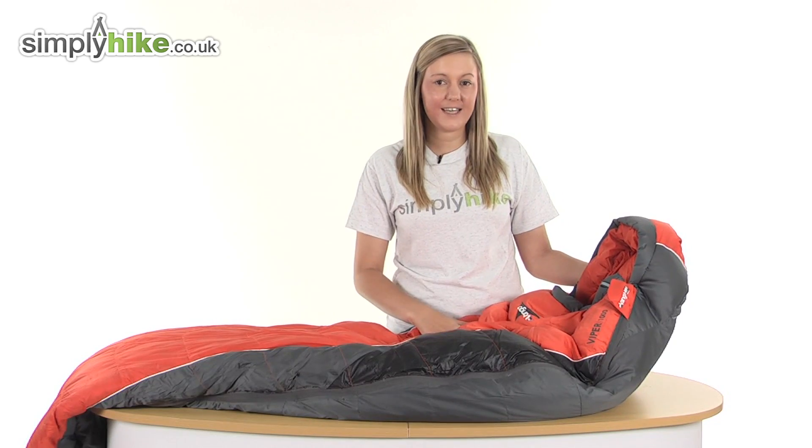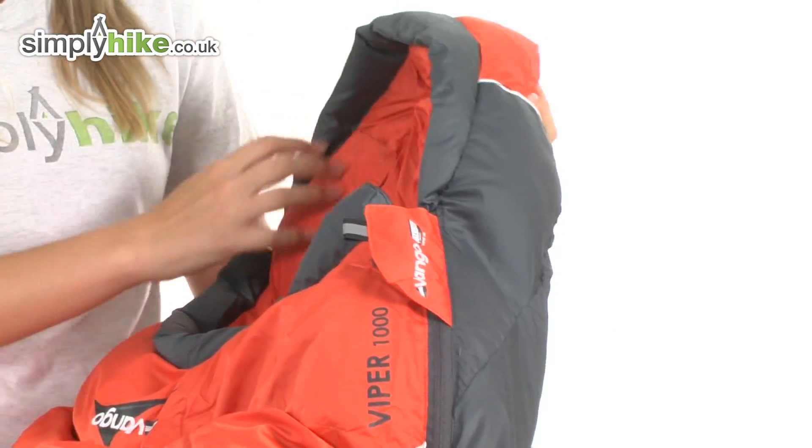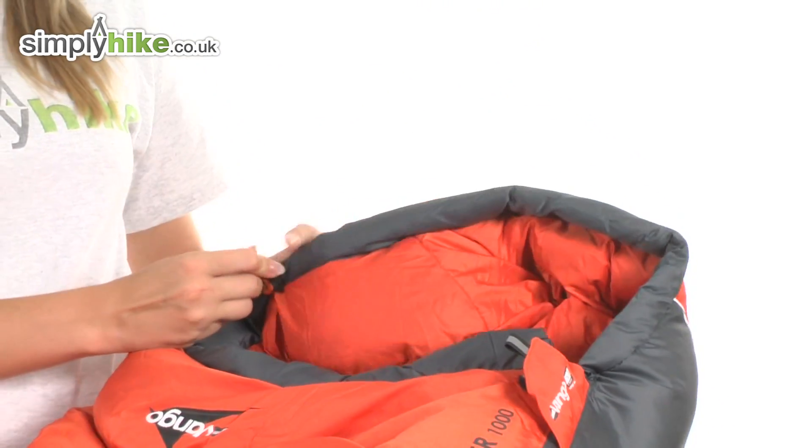Going to take a look in a little bit more detail now. Starting at the top, we have this really lovely thick hood which is going to keep your face area extremely warm. There's also a little toggle which allows you to adjust the hood according to your own personal preference, so you can have it tighter around your face if you want to.